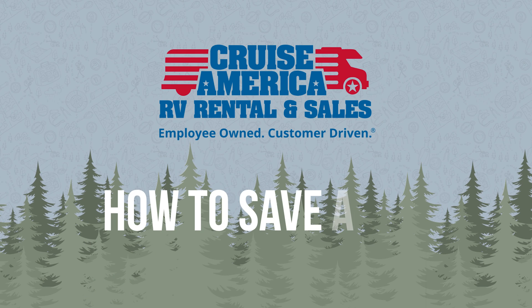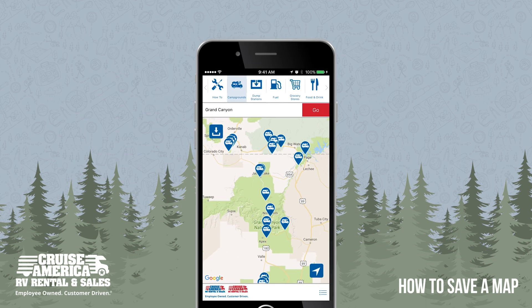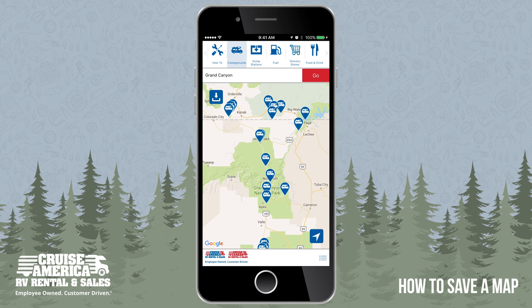Cruise America is pleased to make available this new way for travelers to keep better track of exactly where they are, even if there's no internet. Here's how it works.